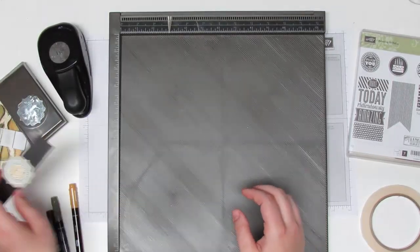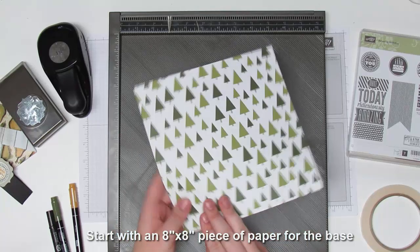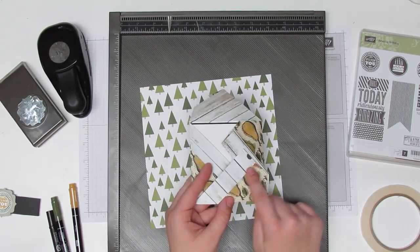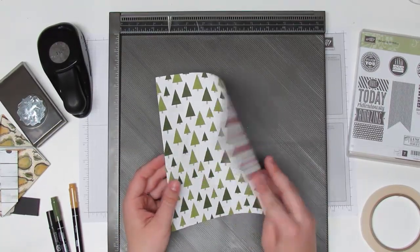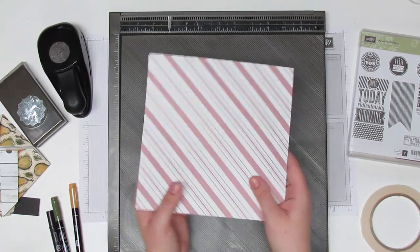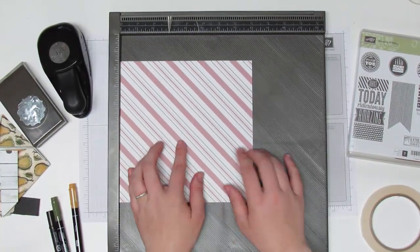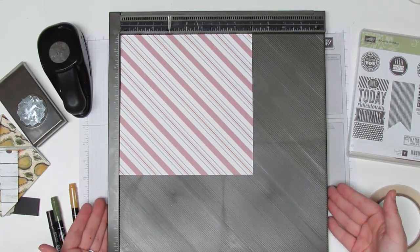To get started, you need an eight by eight piece of paper — this is from that holiday paper pack. Pick the side you want on the inside, which is also what you want the little pinwheel pattern to be. I'm going to use the green trees on the inside, so we'll put that face down. We're using the scoreboard — this is the Stampin' Up Simply Scored — and you're going to want the diagonal plate on here so that the lines go to the side, not straight up and down.